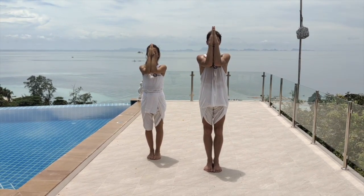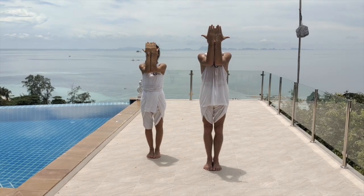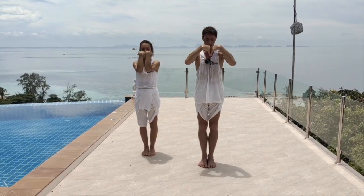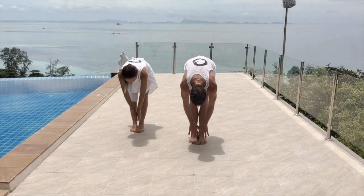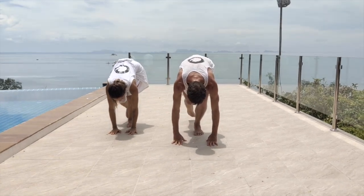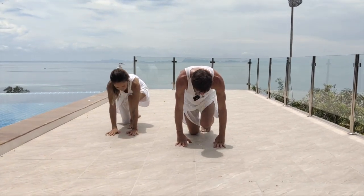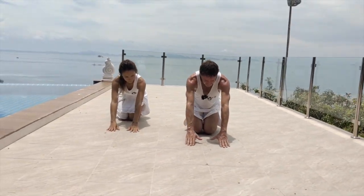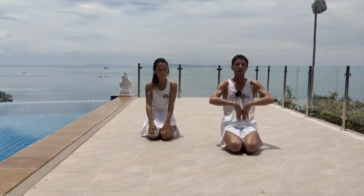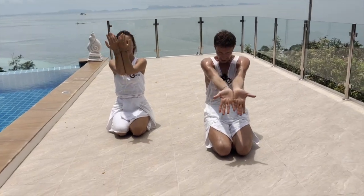We'll do that once more. Opening the hands, come down the midline — as you need to, you can bend the knees — place the hands, right knee down, left knee down. As you sit back, the hands come in, over, and down.